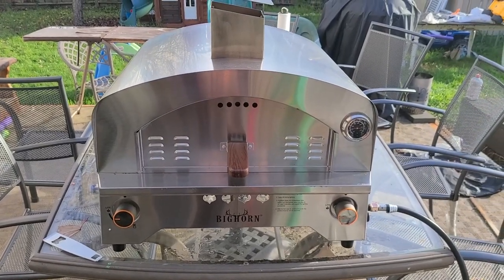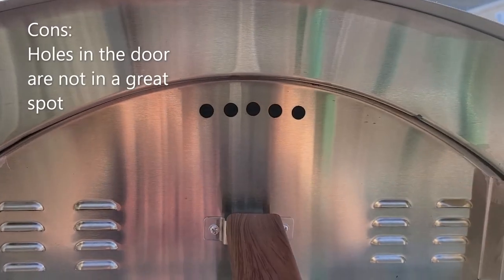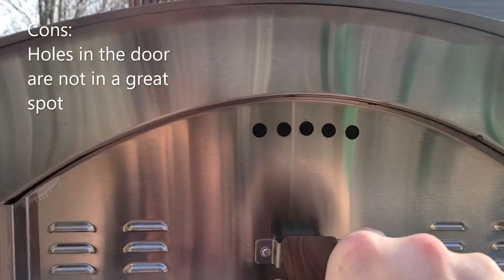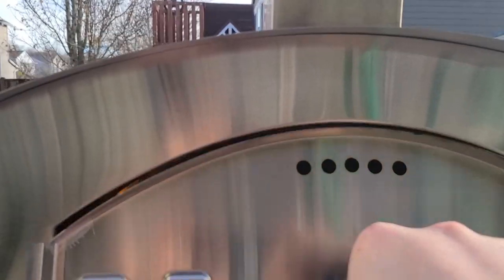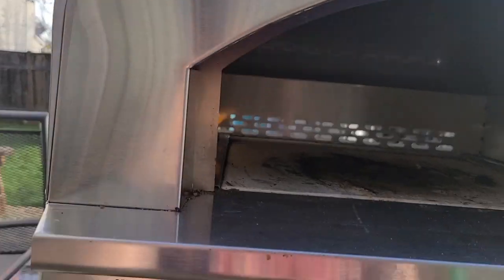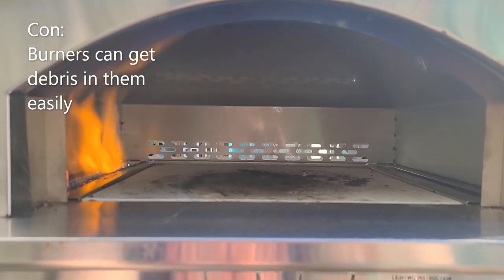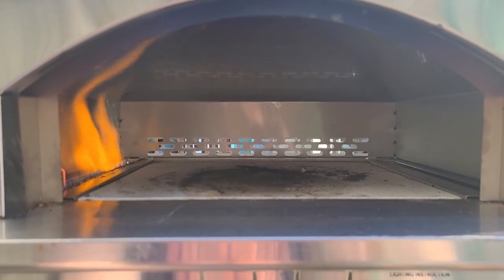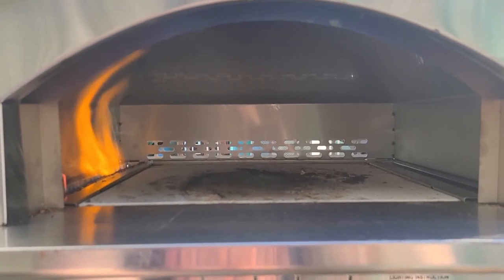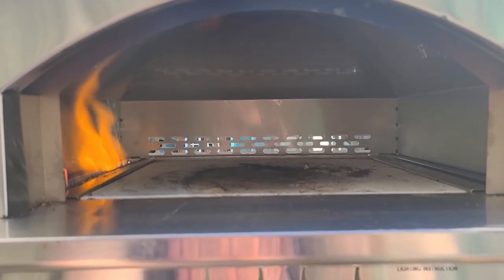Let's talk about the cons. The holes in the door don't let you really see the pizza too well, but it's not the end of the world. One of the bigger cons is that the burner is so close to the bottom, so your crumbs are going to get in there — be careful how you're scraping and cleaning it.